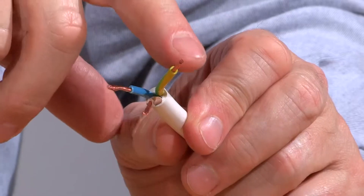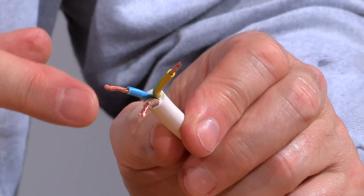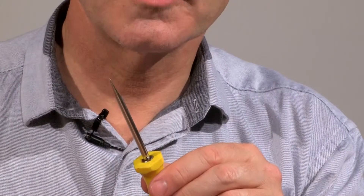The cable that we connect has three colours. The yellow and green striped is the earth, the brown is the live, and the blue is the neutral. The tools that you'll need to do the job are a pair of wire cutters and a screwdriver.